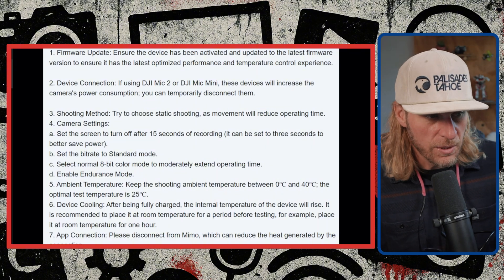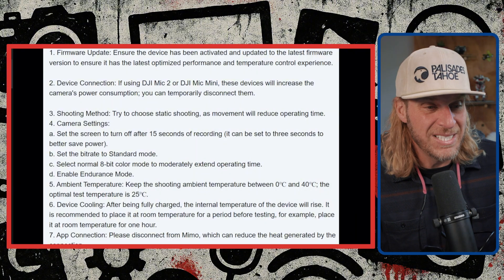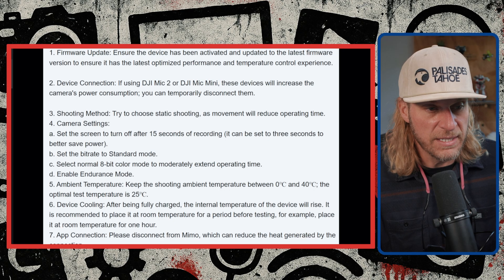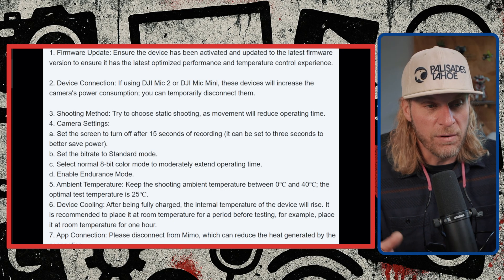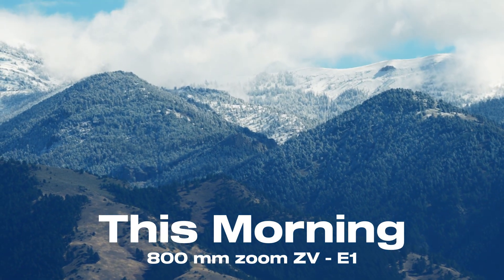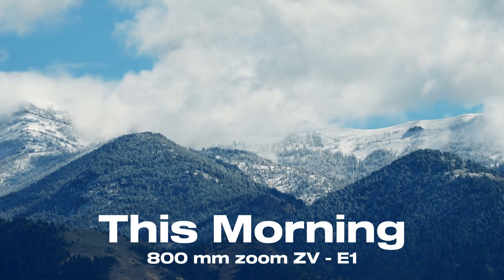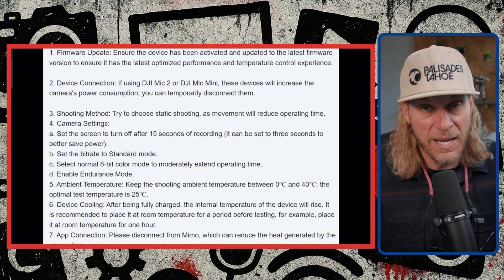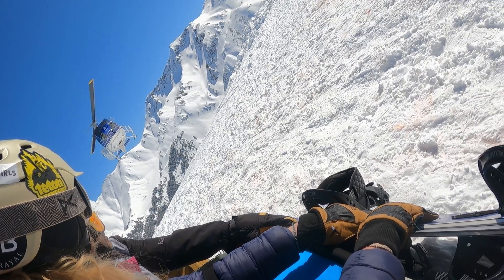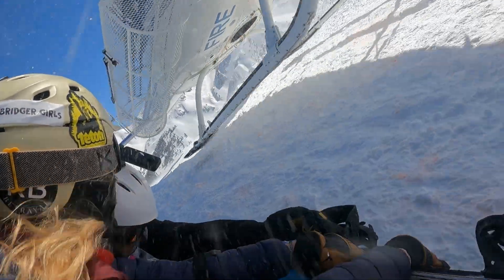And 10-bit log. Enable endurance mode. Shoot in ambient temperatures between 0°C and 40°C, the optimal being 25°C. For those of us in the States, that's 32°F for freezing, 40°C is about 104°F, and 25°C is about 77°F. This is interesting to me, especially here in Montana, because we are well below 0°C for most of the winter. So I'm starting to realize it's probably not going to work in colder temperatures either — meaning I won't be able to snowboard or cross-country ski with this. People in alpine environments need to be aware of that.